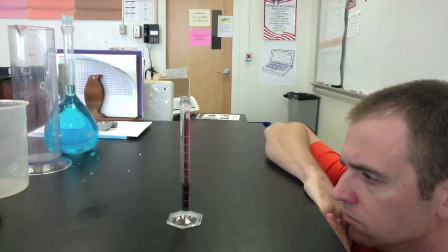With the graduated cylinder on a level surface, and you looking from eye level at the lowest point of the meniscus, it's time to take your reading. Use your scale and count the number of lines up or down from a point that you know.